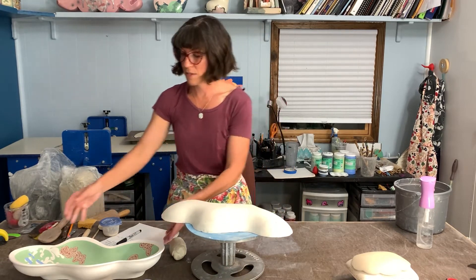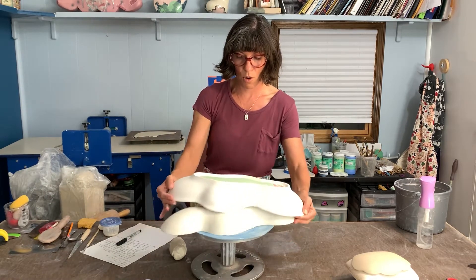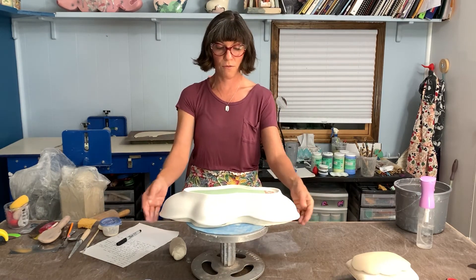It still takes some time to build off of it, but I am able to produce a lot more forms in a quicker manner. That's the beauty of a mold — you've got to put the work in on the forefront.